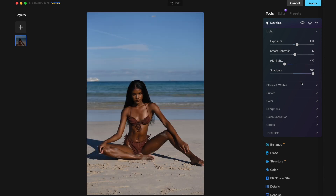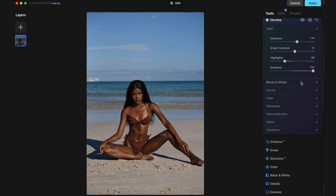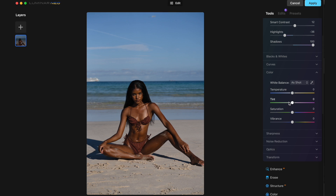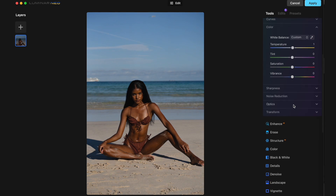And then we're going to do curves. Let's go to color and work on temperature. I think the temperature is actually pretty good — I don't really need to change it that much. Saturation and vibrance I'm okay with too. We also have the options of sharpness and noise reduction, which I don't really use that much. For Optics we have lens distortion, vignette, and midpoint.